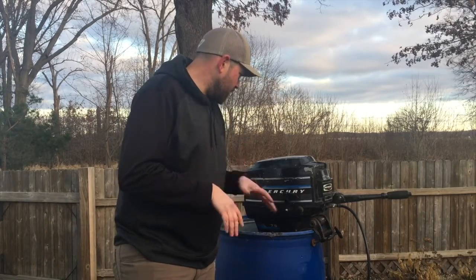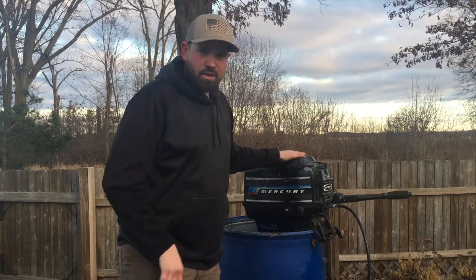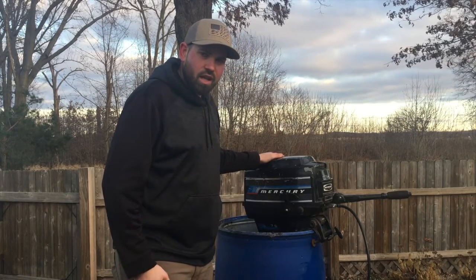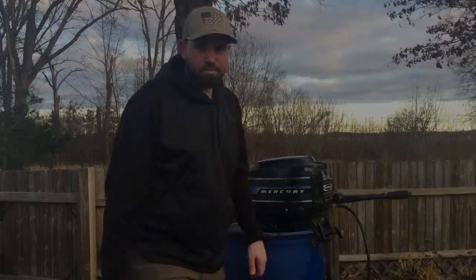I work on motors a lot bigger than this one, so all this stuff is a little foreign to me, but for the most part we can figure anything out. I appreciate all of you watching, and until next time with JB Outdoors — spend more time outdoors and we'll see you next time. Bye.